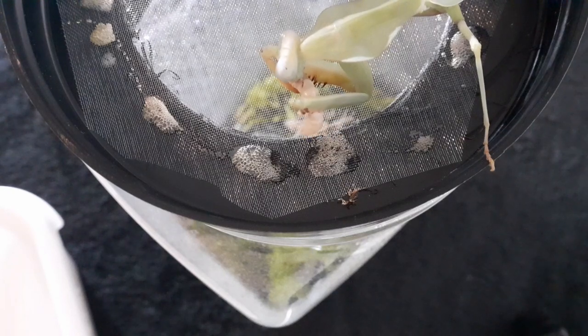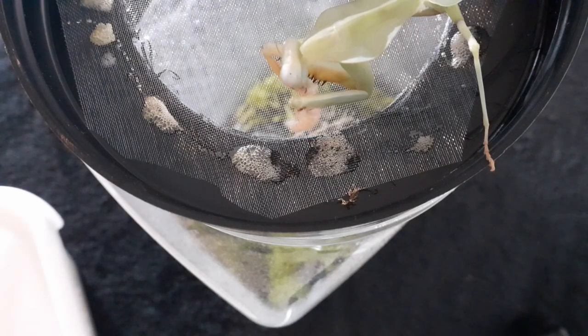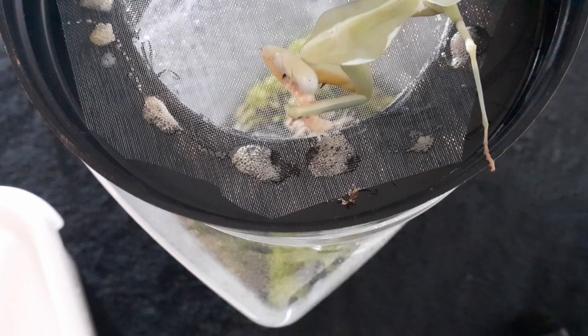If you have the oothecae in a small container, which is pretty standard practice, you're going to need to get the nymphs out of there quite quickly after they've hatched, otherwise they will overcrowd and it will end with a lot of die-off as a result. You're going to get some die-off anyway — all clutches end up with die-off — but you can keep as many alive as possible by splitting them up and getting them into separate containers or into a much larger space so they don't overcrowd.